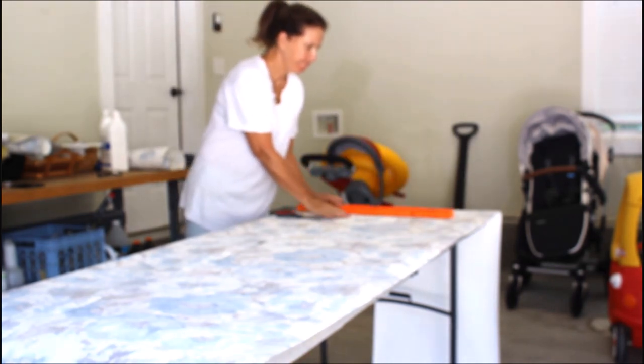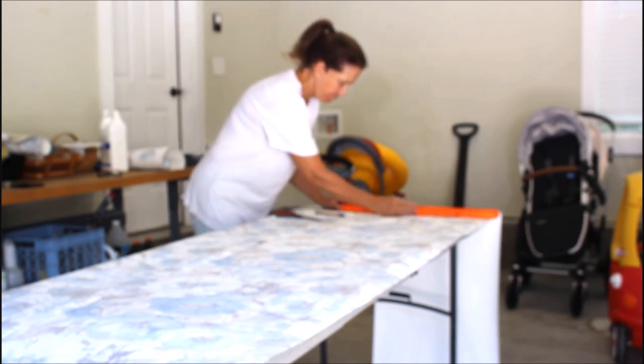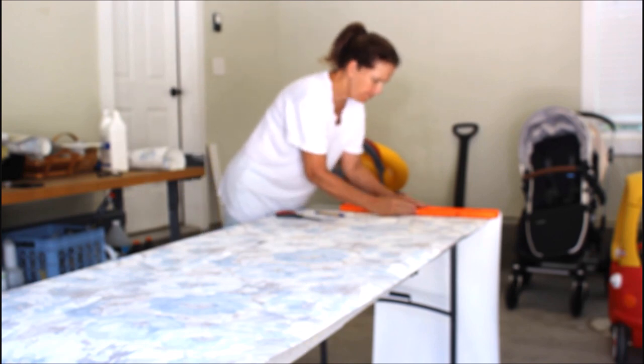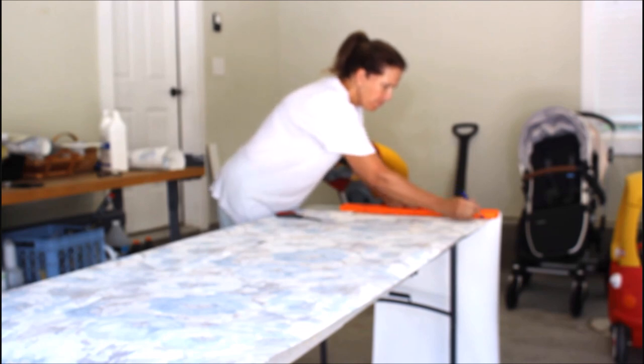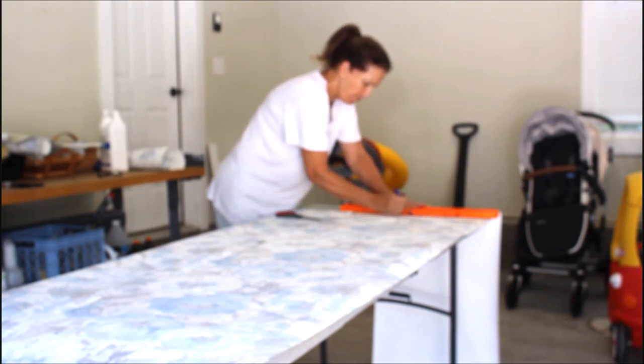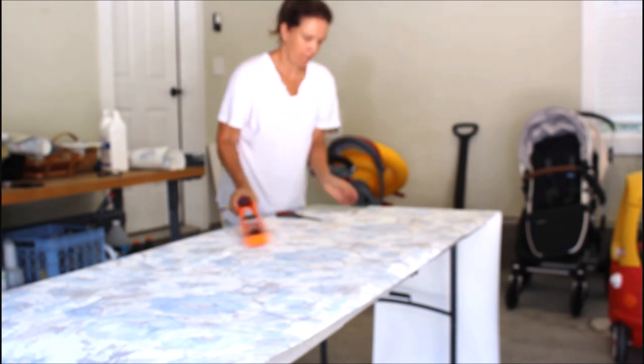Now that I know the measurements of the wall, I will measure the wallpaper at 68 inches and I'm going to take my level and put a line across to make sure it's nice and even at the 68-inch line. I will be doing this for about 15 sheets of paper, which is the amount of wallpaper I'm going to need for the dining room.